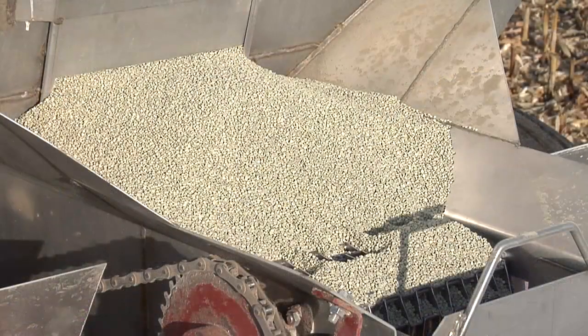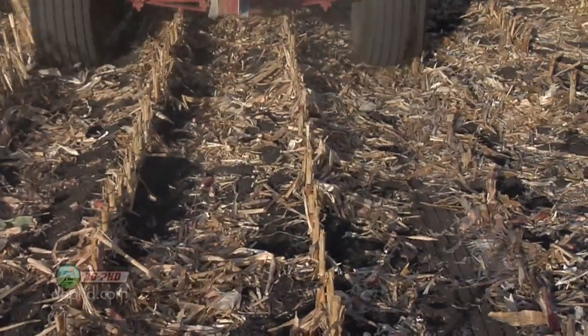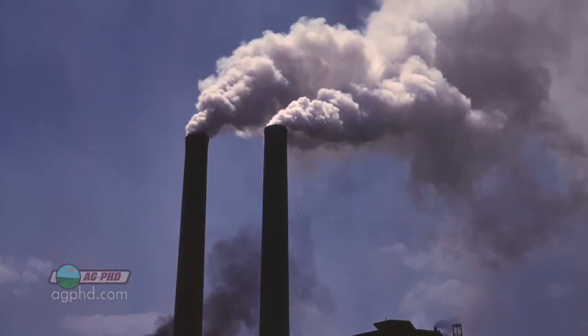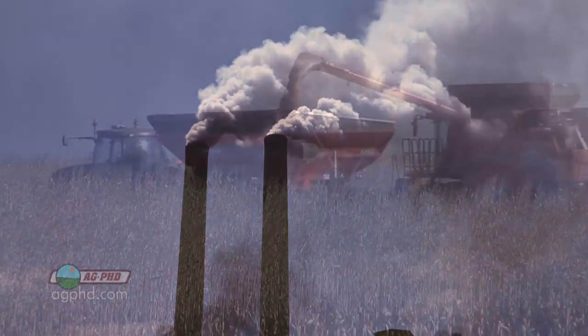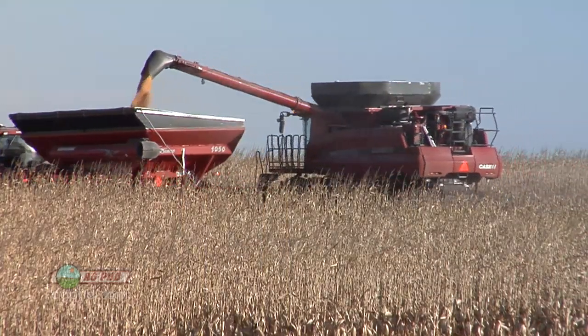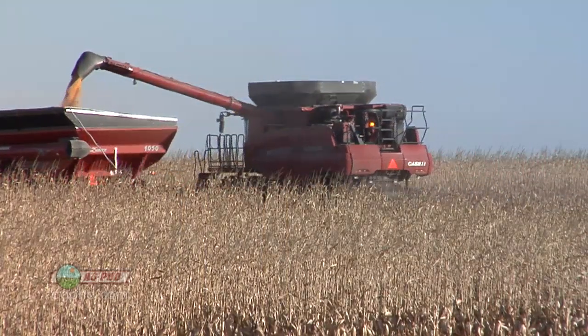One of the most important nutrients for your crops is sulfur, but it's not talked about all that often, in part because we used to get all the free sulfur we needed from air pollution. Now that our air is cleaner and yields are going higher, you need to add sulfur to most of your crops every single year.